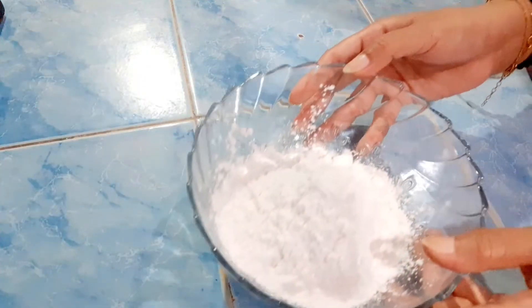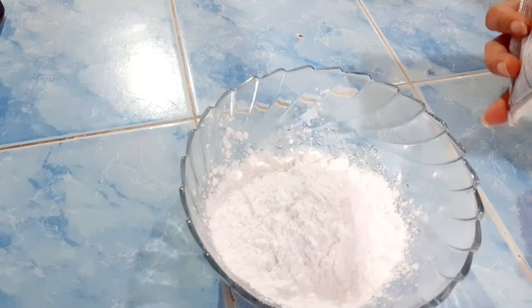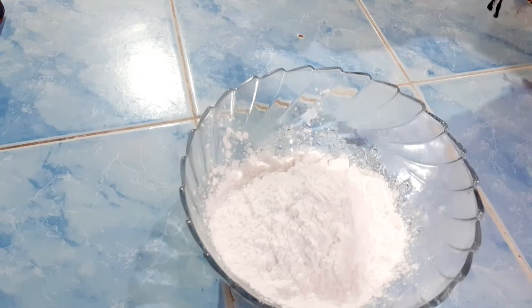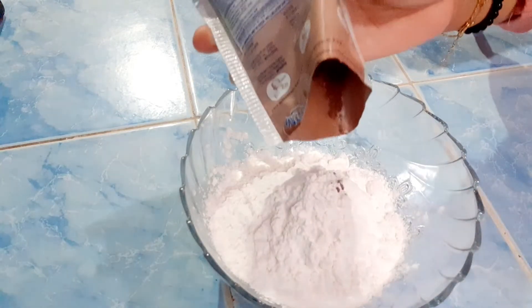Hi friends, welcome to the channel Narin Pesek. This time, Narin Pesek wants to make a drink, friends. Now, here we have prepared the ingredients.